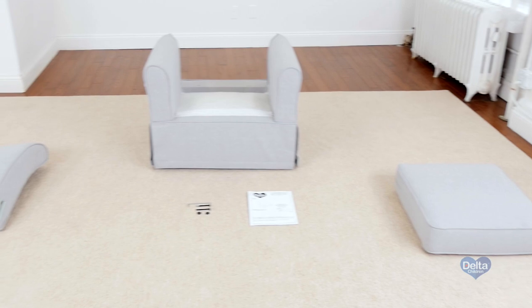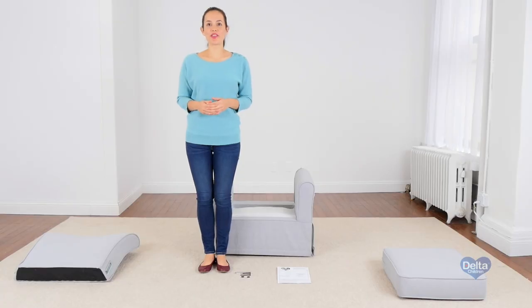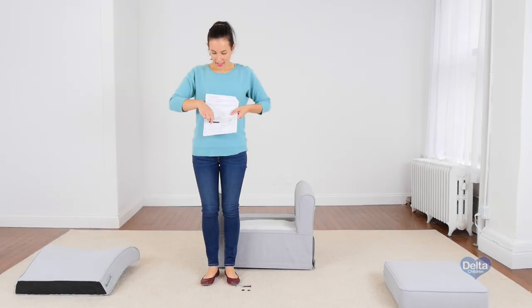Hi, I'm Gladys and today we're going to assemble your glider. Make sure you have all the pre-assembled pieces and hardware, and if anything is missing please call consumer care. One way to know you're working with the correct hardware is to compare them with the illustrations that come in the instructions, like that.